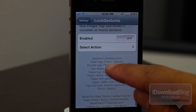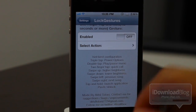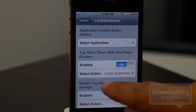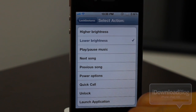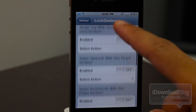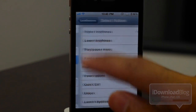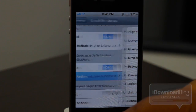That was a lot. And then you have a best configuration option down here so you can set it up with the developer's recommended settings, which is pretty nice that he included that. So let me show you exactly how this works. I'm going to show you the tap three times with one finger gesture — I have this set to lower brightness. Let's change it to power options. Let's go back and change the swipe upwards with one finger — let's make that higher brightness. And for the downwards one, let's make that lower brightness.